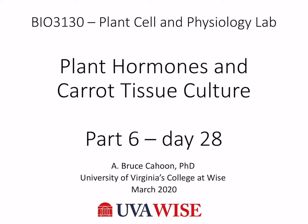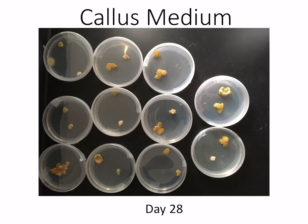Now for day 28 of our plant hormone and carrot tissue culture experiment. We can see from our plates that they're still there and that the tissue is growing.